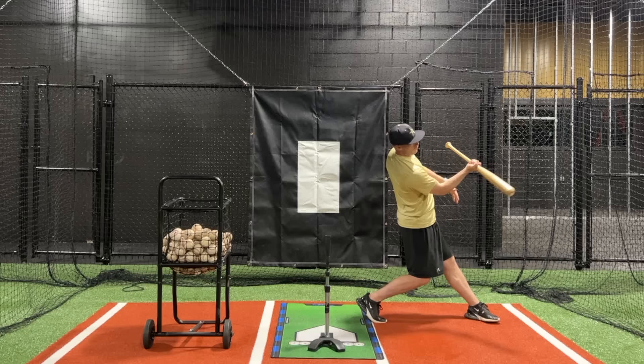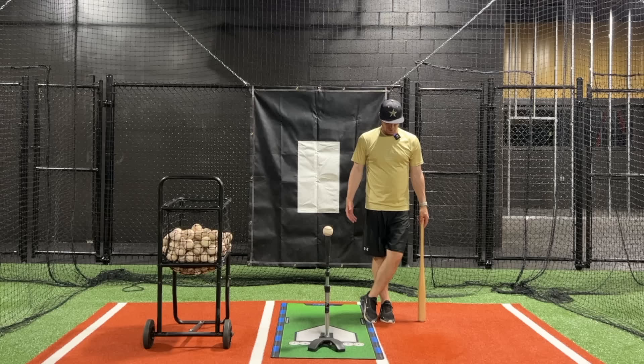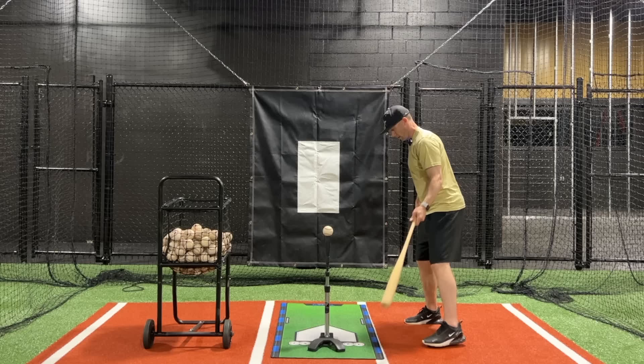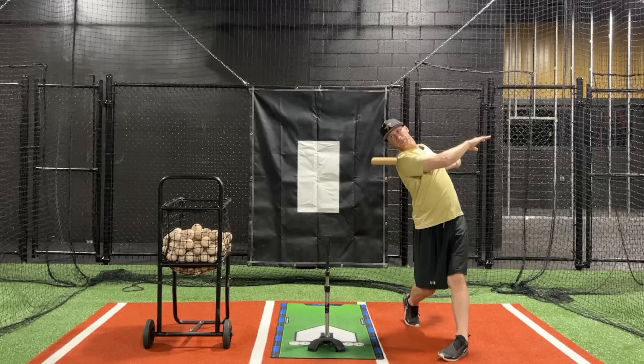The second drill is basically the same thing except instead of having our feet just right next to each other, we're going to cross our front foot over our back foot. That's all it is — same idea. I'll be here, cross my foot, coil, hold it, fight, fight, fight, fight — hit.